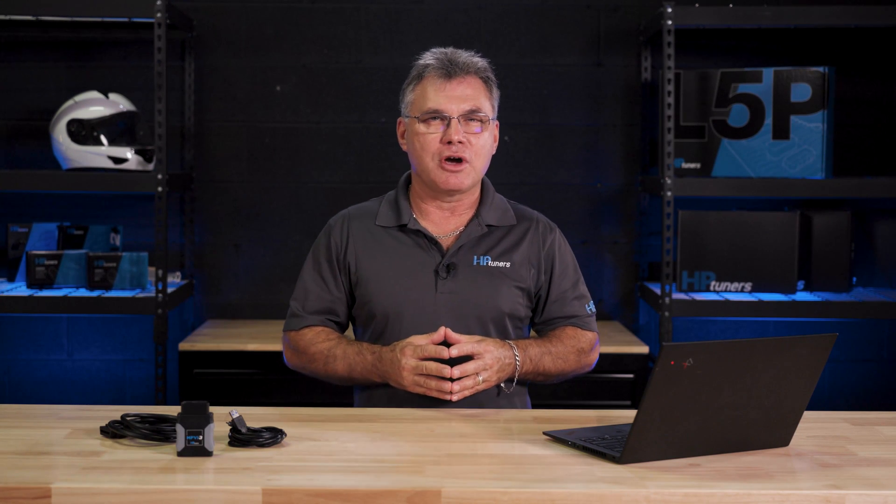Let's start with the biggest change you'll notice right away in VCM Suite Editor. In order to ensure that everyone using the HP Tuners software understands the emission laws enforced by the Environmental Protection Agency, or EPA, and the California Air Resources Board, or CARB, we have released an Advanced Parameters Training course.